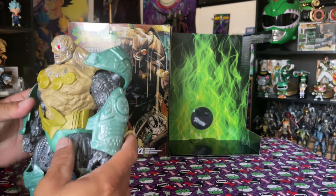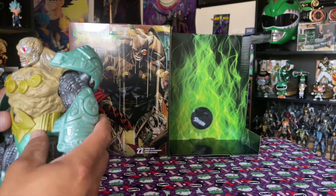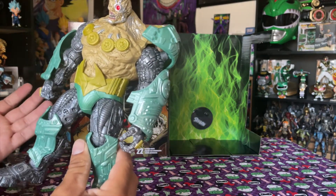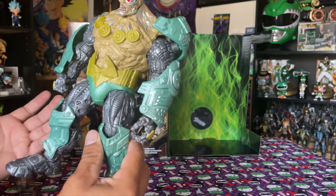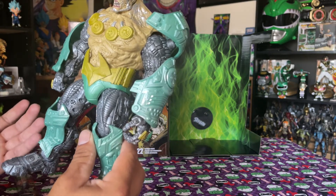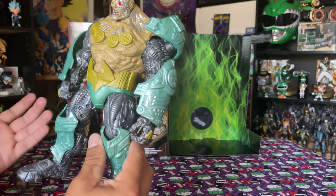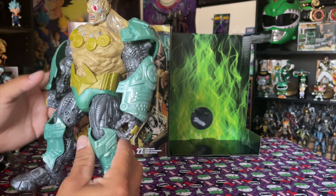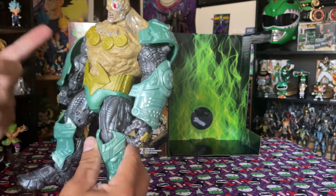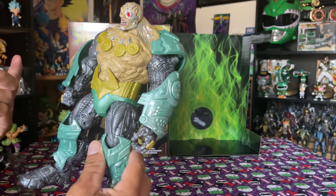I didn't buy this at retail — I got it on sale at GameStop. I was not paying full retail for this. I don't even know who he is, honestly. He just looks like a badass half-machine robot that I thought would look cool next to my Space Tribe Predators — that's the only reason I got him.